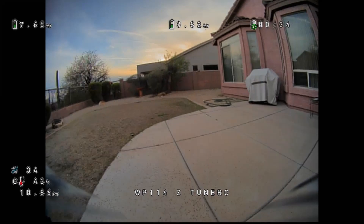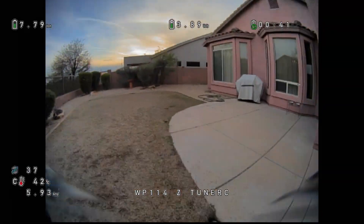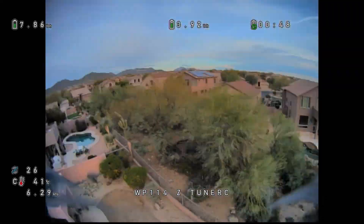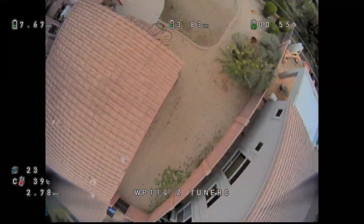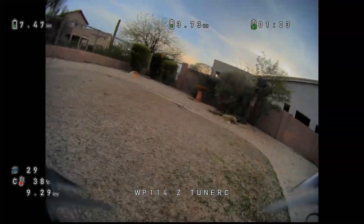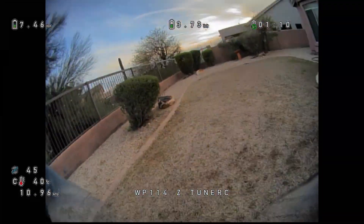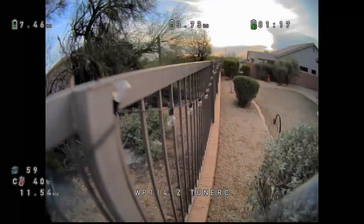That's smooth though. Man, that warping though. Got used to those other cameras. I don't know if I'm having that Bardwell reaction. I don't think I'm getting along with the warping here quite as well.